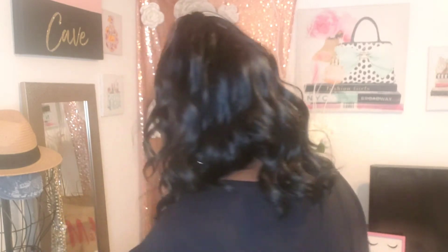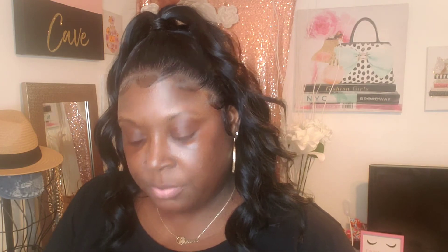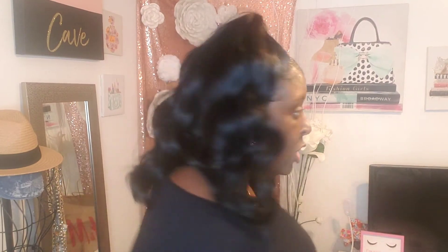You guys can see the side. That's it — just something really cute and simple. Like I said, this is the stylist invisible lace; this is the Kayla and I got it in a 1B. That's the style, you guys. I like it, hope you guys like it!